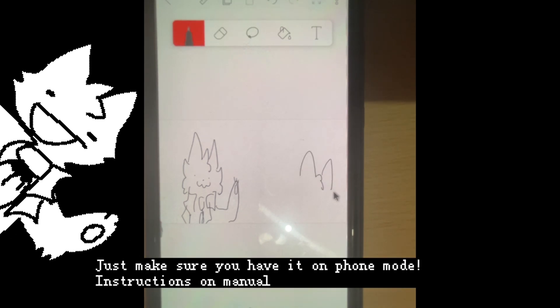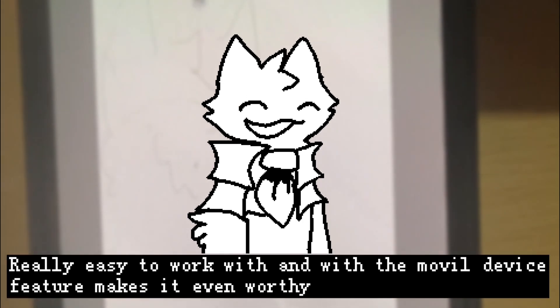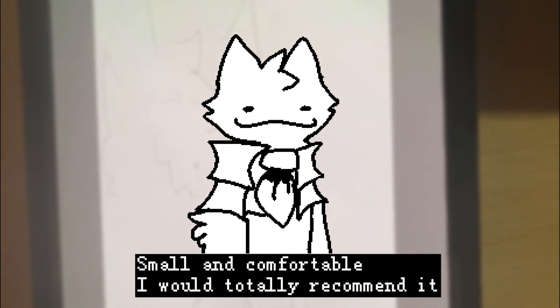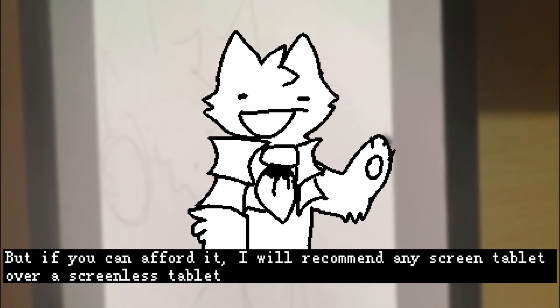Just make sure you have it on phone mode — instructions are in the manual. I think this tablet is a pretty good cheap alternative to other tablets. Really easy to work with, and the mobile device feature makes it even more worthy. Small and comfortable, I would totally recommend it. But if you can afford it, I would recommend any screen tablet over a screenless tablet.